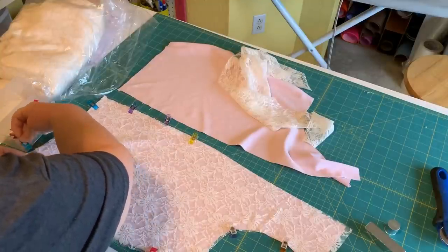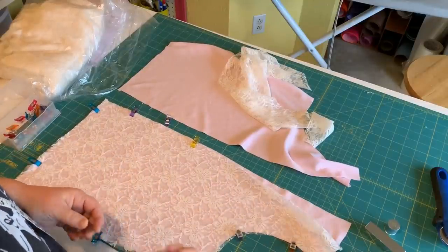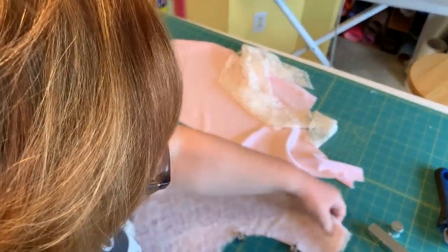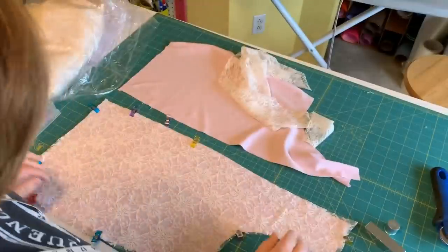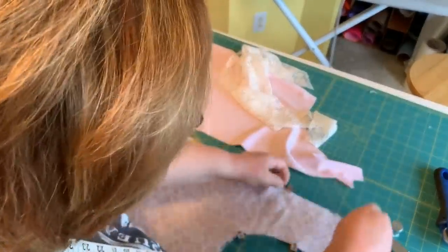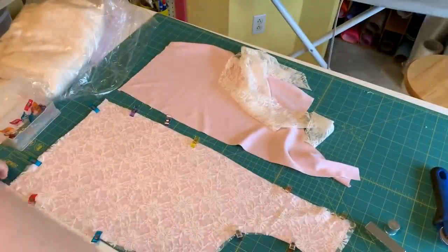The most important thing is that the lace lays nice and flat. From here on out, you can just treat that piece as one pattern piece. So I'm going to go over and do that, do the other half, and then we'll be ready to construct our Blackwood.